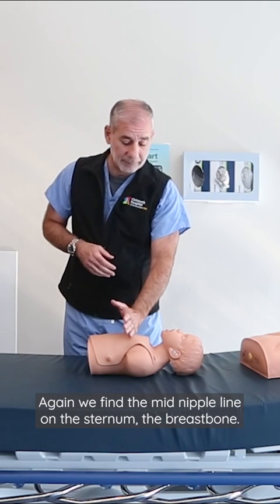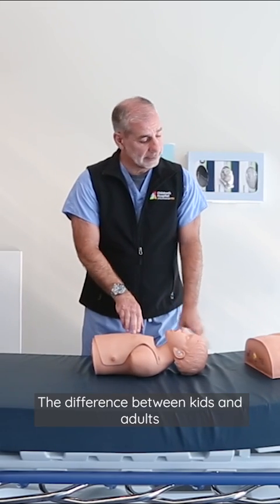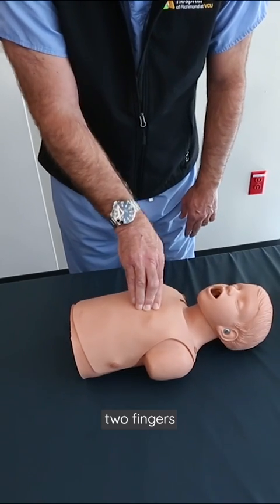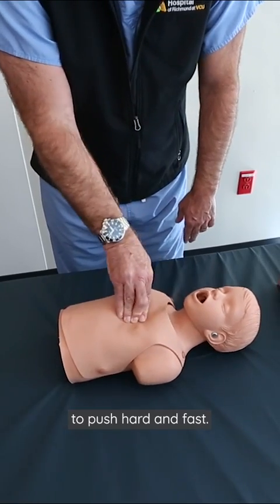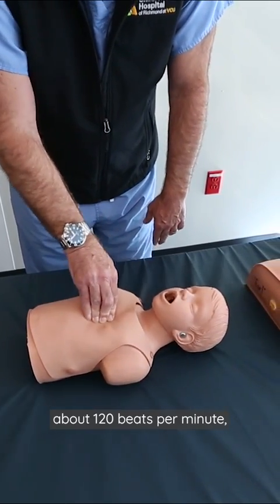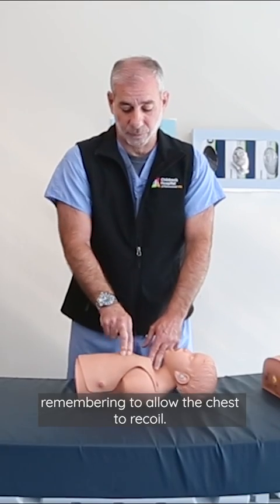Again, we find the mid-nipple line on the sternum, the breastbone. The difference between kids and adults is that we're going to only use two fingers to push hard and fast. In the child, we'll push a little bit faster — about a hundred and twenty beats per minute — remembering to allow the chest to recoil.